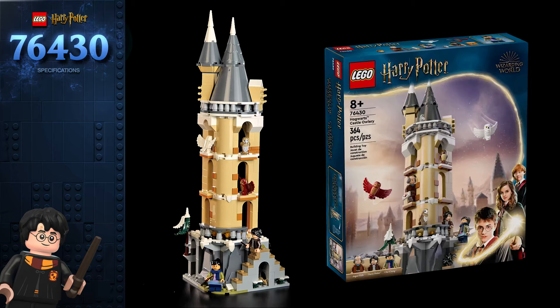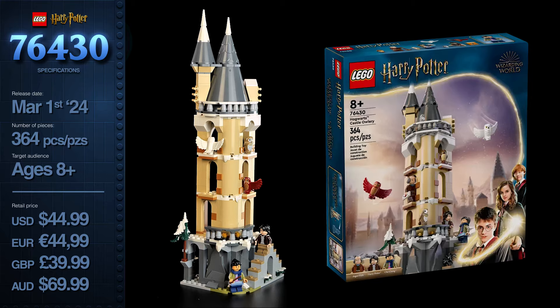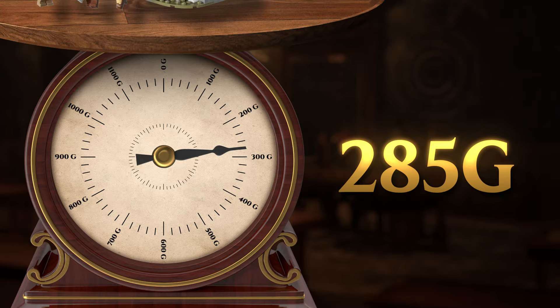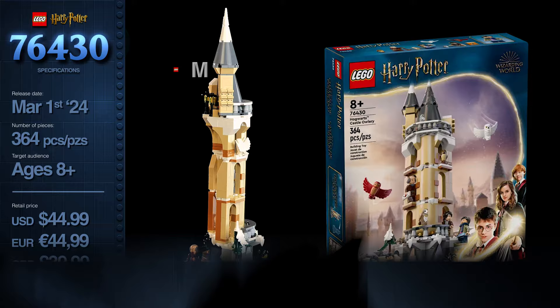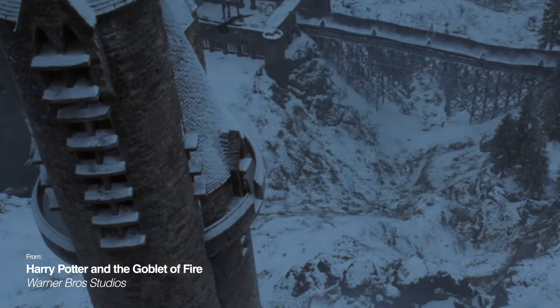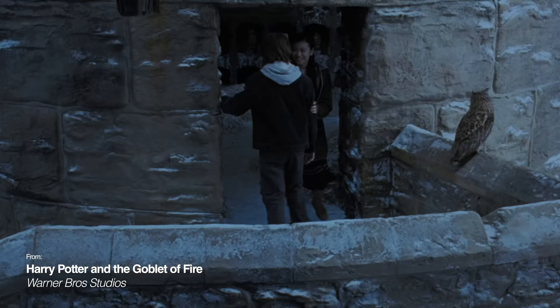The Hogwarts Owlery set came out March 1st this year and comes with 364 pieces, retailing for 45 euros, 45 dollars, 40 pounds, and 70 Australian dollars. This leads to a value of about 12 cents per brick, which is not great, but we do get quite some large pieces. Weighing 285 grams, you're paying about 16 cents per gram — nothing too crazy. The set comes with three minifigures, two of which are brand new. It's based on the Owlery we see in the fourth Harry Potter film, The Goblet of Fire, where Harry asks Cho Chang to go to the Yule Ball with him.